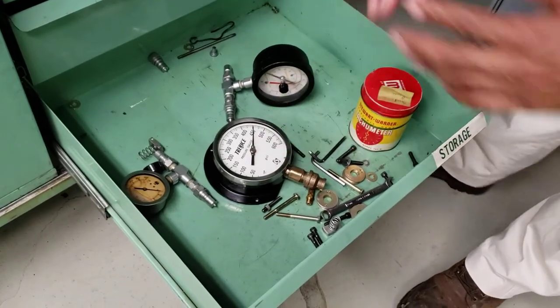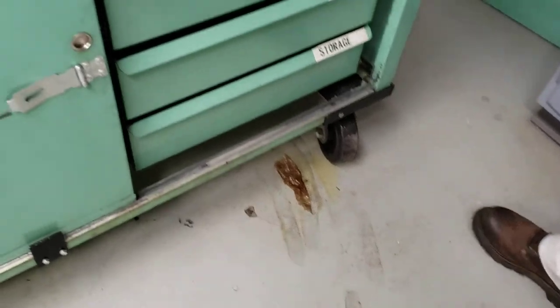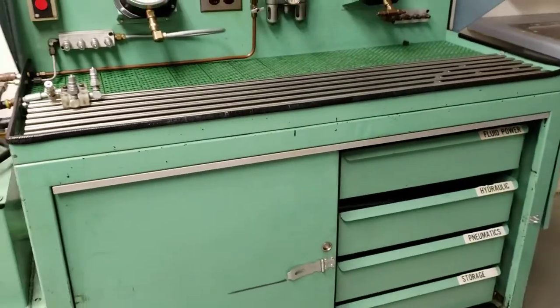This is a broken pressure gauge, but we use it for explaining how this thing works. So that's basically about this bench.